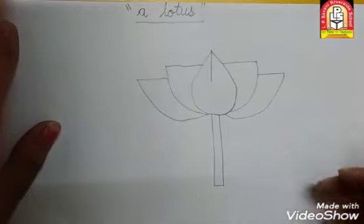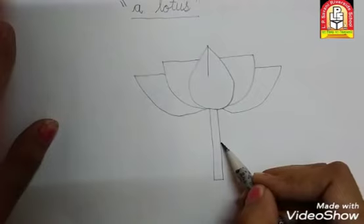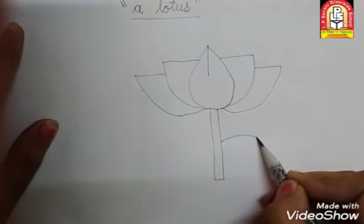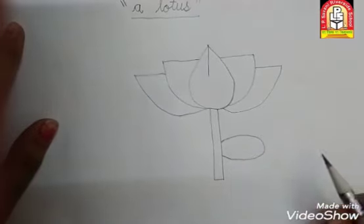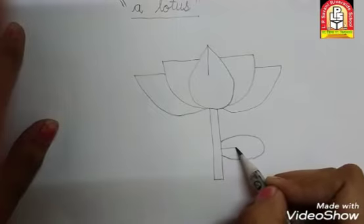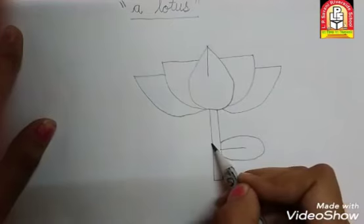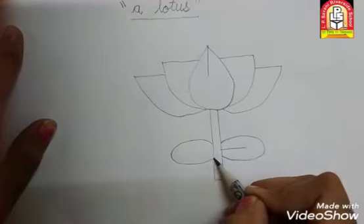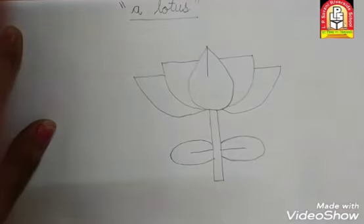अब हमें lotus के leaves बनाने हैं. क्या बनाना है? Leaves. यहाँ पे one leaf — कैसे करना है? हमें circle बनाना है — ऐसे circle. और यहाँ से small slipping line. आगे यहाँ पे seven leaves बनाने हैं. और यहाँ से sleeping line.